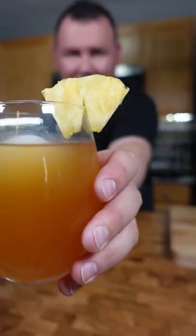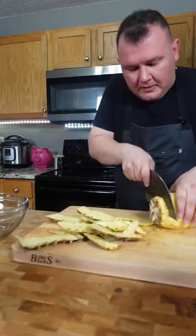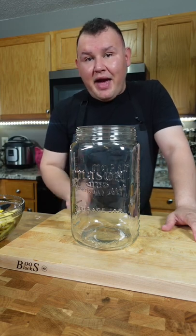I'm gonna show you how to make tepache my way. Pineapple. You need a big jar, a big container, preferably glass. With the peel of one pineapple we make about a gallon and a half of tepache.